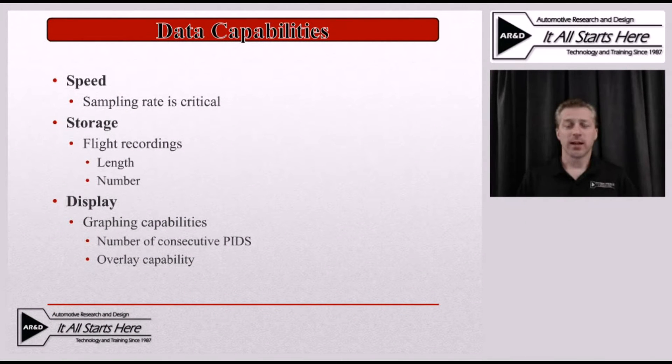Next, let's look at the data capabilities and limitations of various scan tools for hybrid vehicle diagnostics. The first is speed — we need something that can keep up with the sampling rate the vehicle is capable of putting out. A good quality aftermarket tool or an OEM tool should handle that. Storage capability, however, can vary widely: some tools can only capture a very small snapshot of data, while others can record for hours.